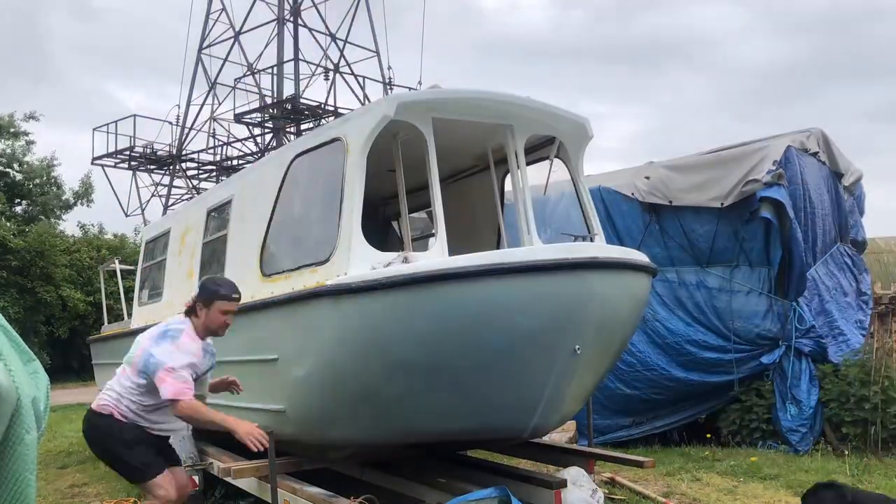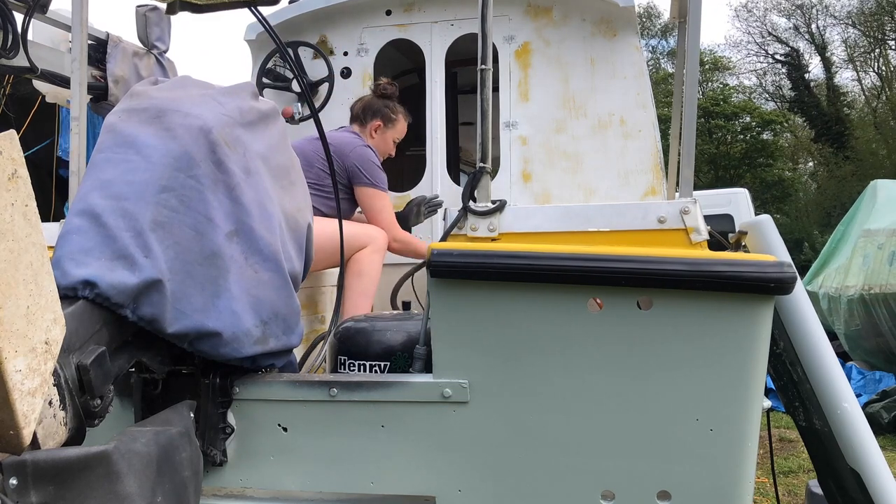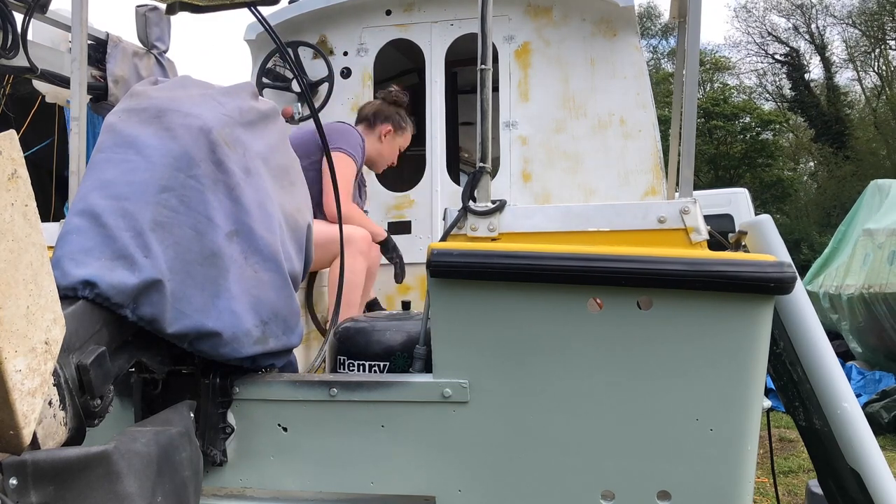As you can see, me and my boy Henry are sanding at the back. So much sanding.